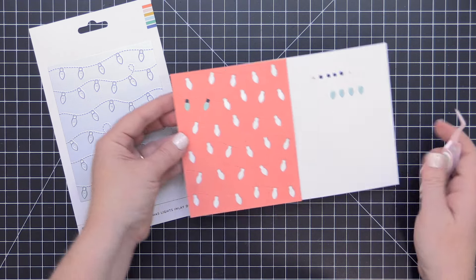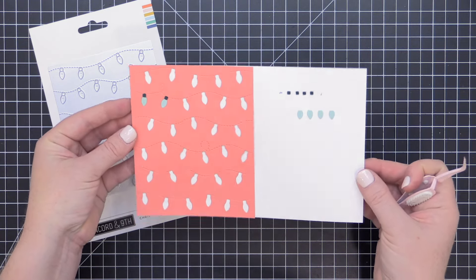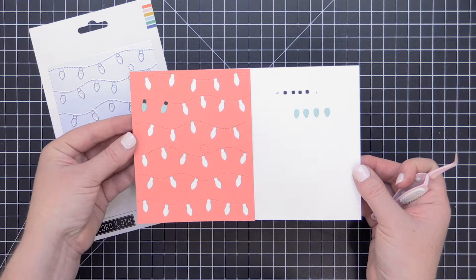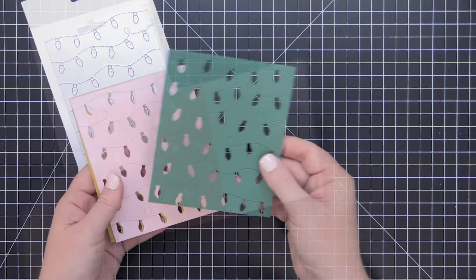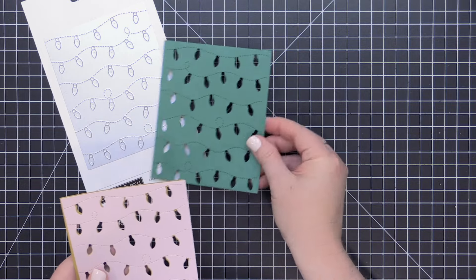Keep in mind I'm only using one color of lights and one color of socket here, but you can die-cut this from as many colors of cardstock as you want and create a bright and colorful merry background.